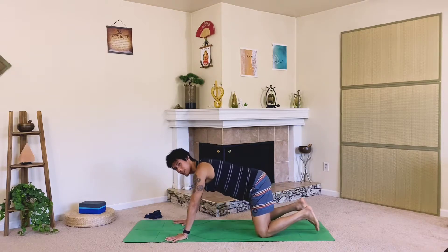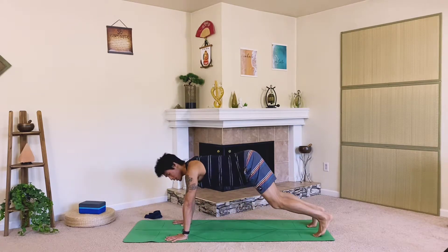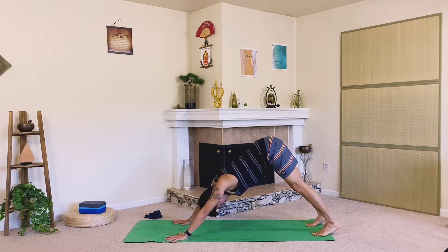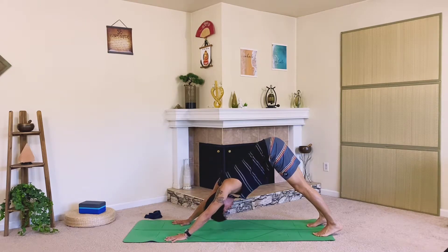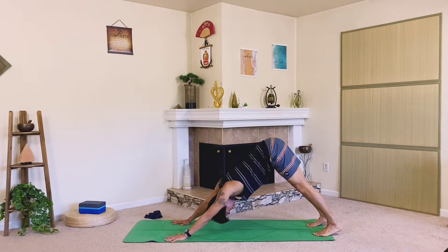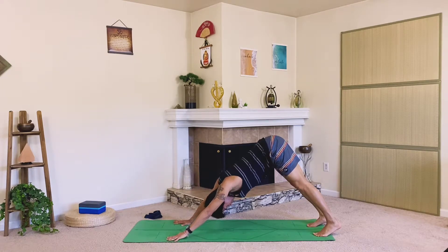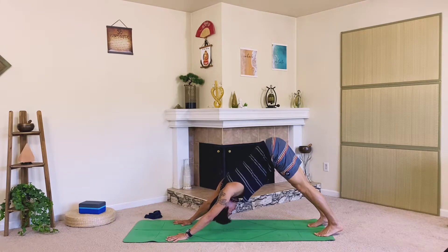Let's come into our downward facing dog — tuck the toes, ground down through the knuckles, pike up the hips, press the chest backwards. Nice inverted V-shape. You can always keep the knees bent to elongate the spine. Get long and strong here in our downward facing dog.